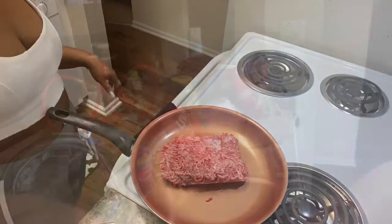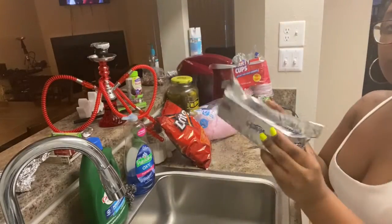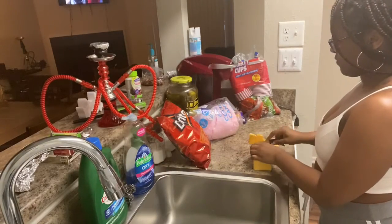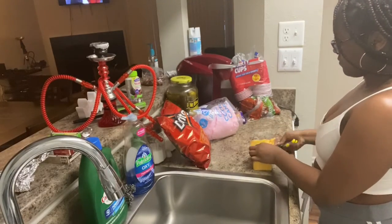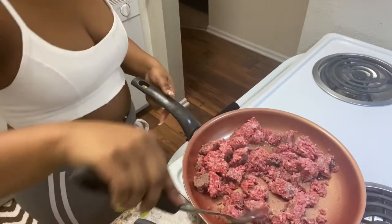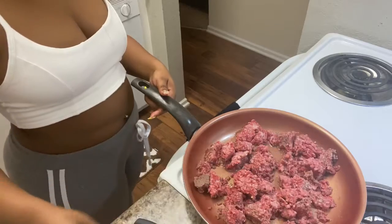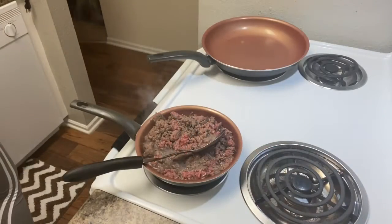First, place your meat in the pan. Now we're about to slice our cheese — this is an easy process, you're just slicing and dicing. You just want to make sure your meat is cooking properly and all the way thawed.